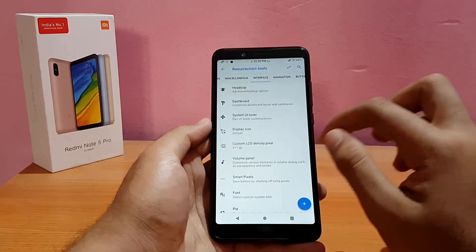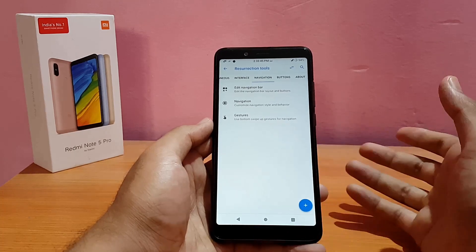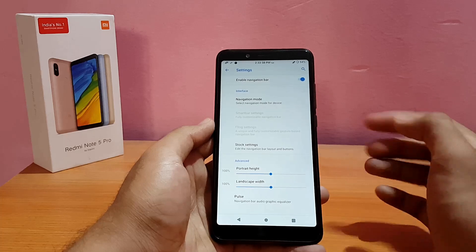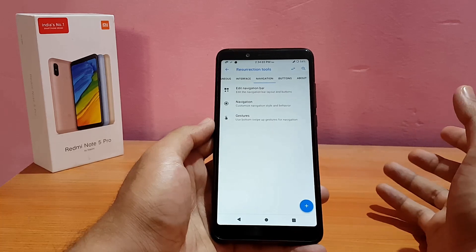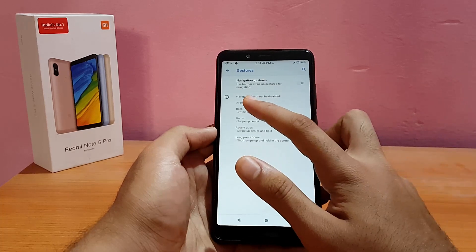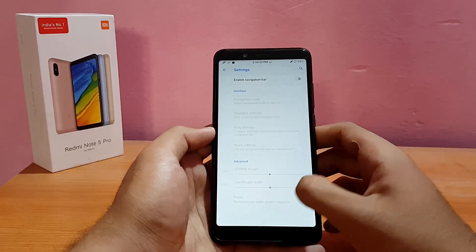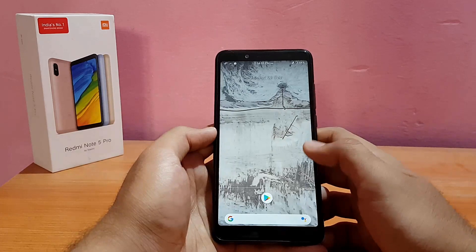Going into Navigation — the navigation bar comes pre-enabled since the Redmi Note 5 Pro has no physical buttons. You can change the portrait height and landscape width, though I don't recommend it. Next is Gestures — the navigation bar must be disabled first to use them. After disabling the nav bar, gestures are working fine.